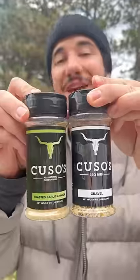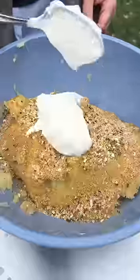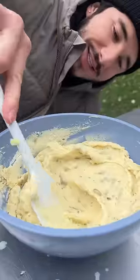Butter — seal it in there to melt. A little bit of flavor: roasted garlic and onion, salt, pepper, garlic. Sour cream. Creamy — that's how you want it.